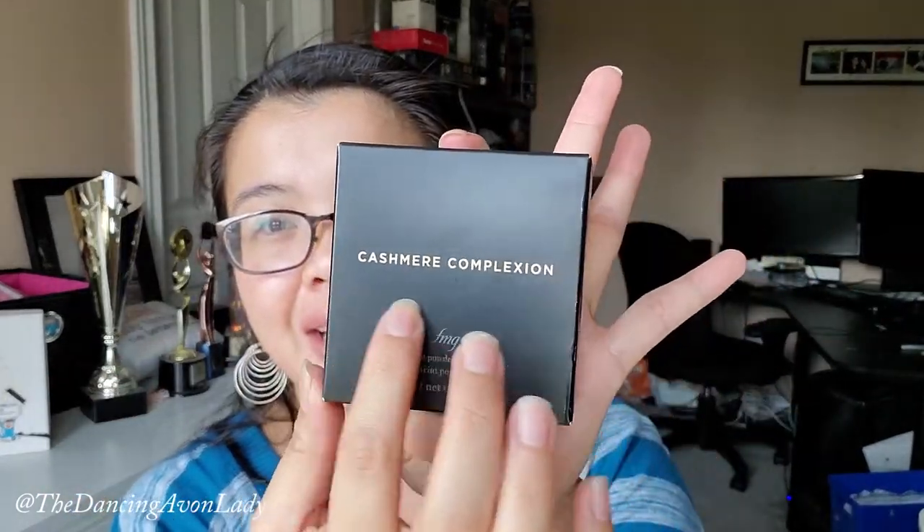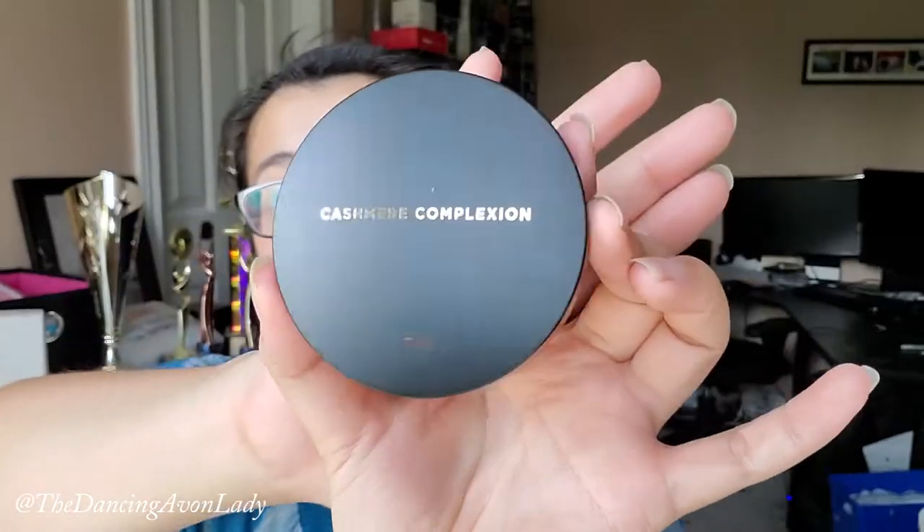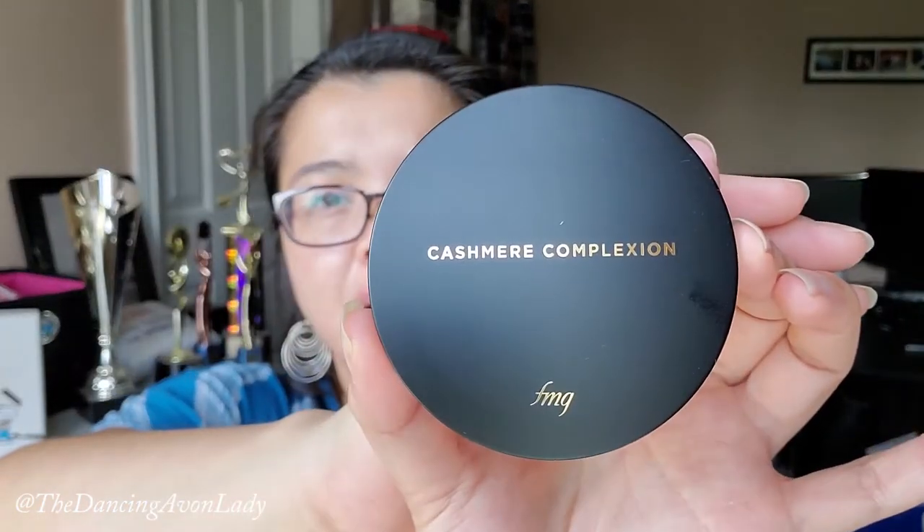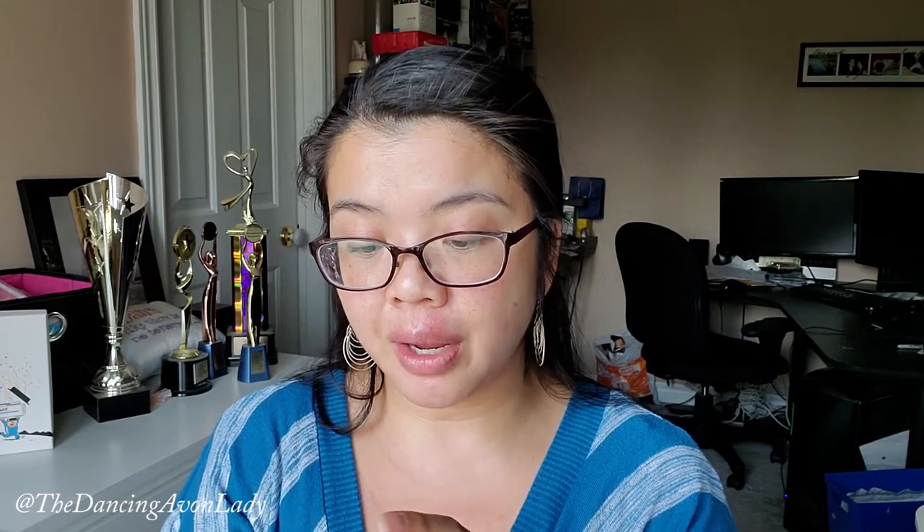I'm going to open this up. I love the packaging — it's very chic looking. I love the black with the gold lettering. The packaging also has almost an eggshell type finish. FMG — I believe that's Fashion Makeup Group from the LG line — and this is made in Korea.